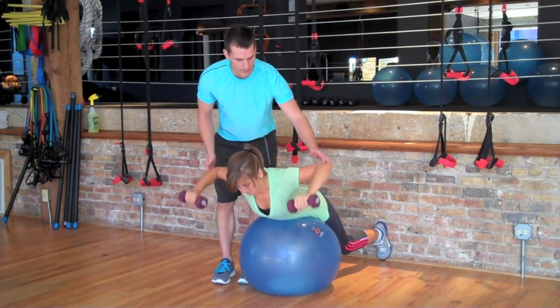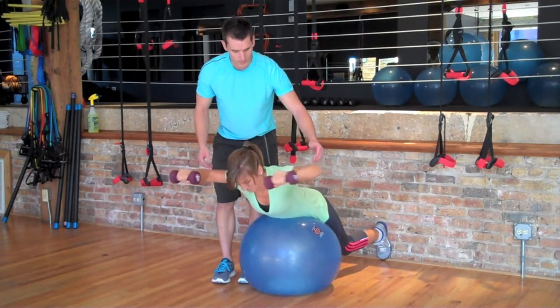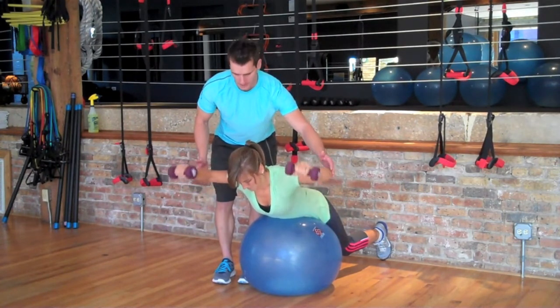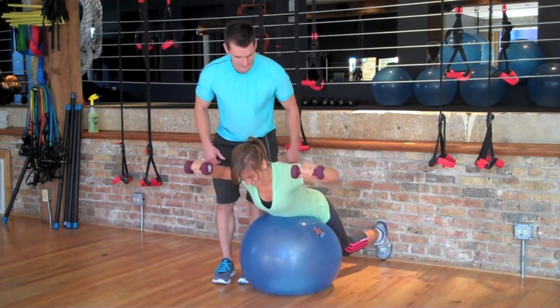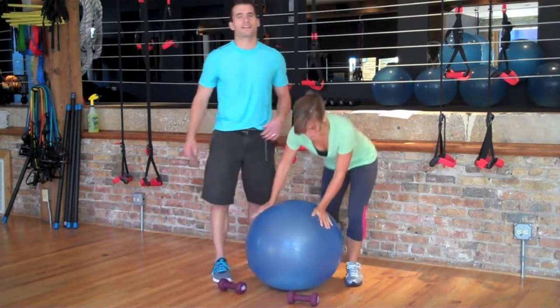Touch those dumbbells above your head and come back to the same position. Think about rotating — if there was a bar that went right through your elbows and your shoulders, you're rotating on that bar and pressing up. Ten repetitions of that and then moving on to the next exercise.